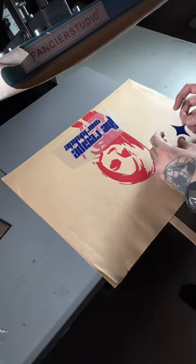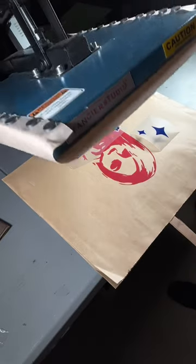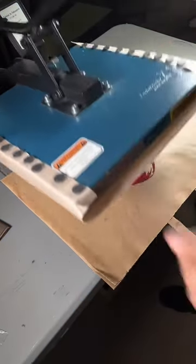I swear I'm so addicted to this puff print — I've been applying it to everything. This puff print heat transfer vinyl is from The Recipe Worldwide.